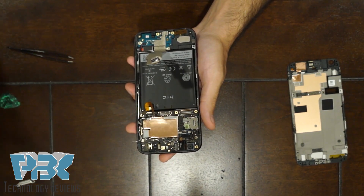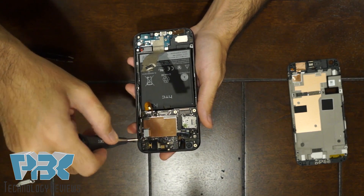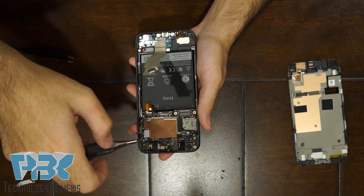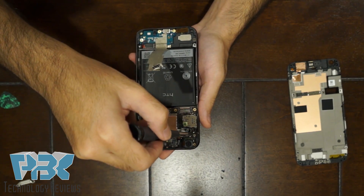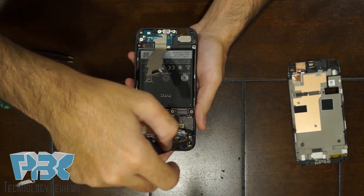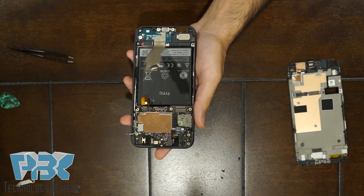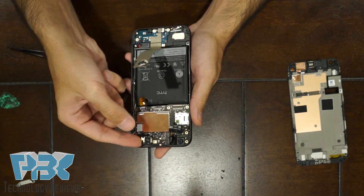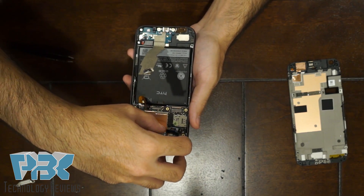Then you have a T5 screw on the top right-hand corner — remove that. And then you have one on the top left — remove that as well. Then lift your camera out of its socket, and same with the front-facing one.